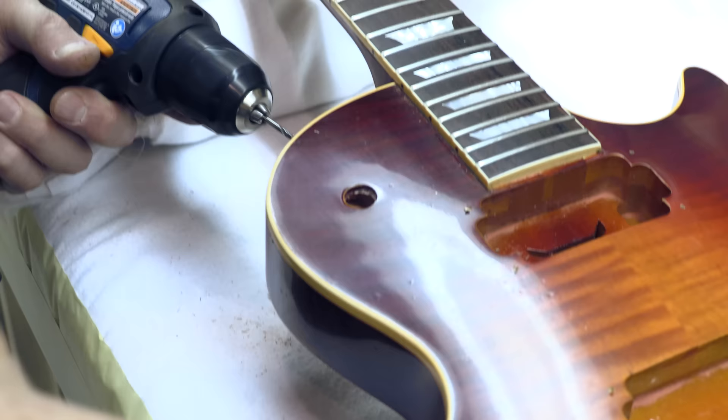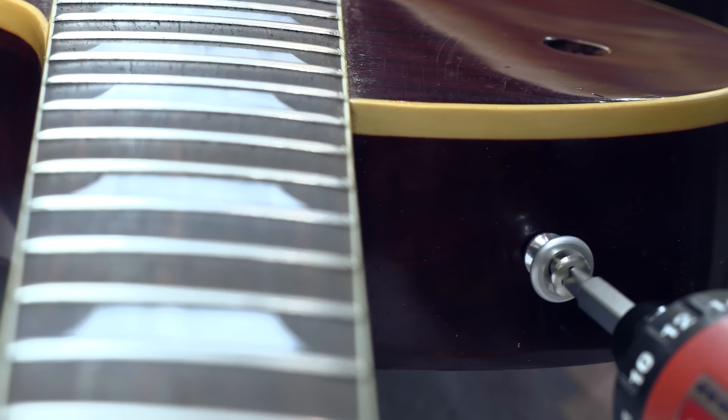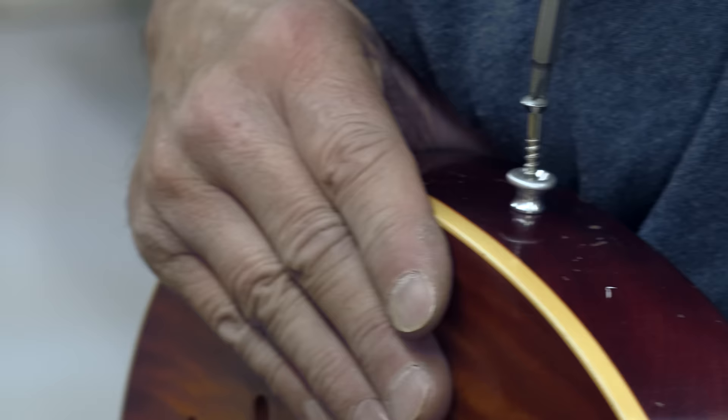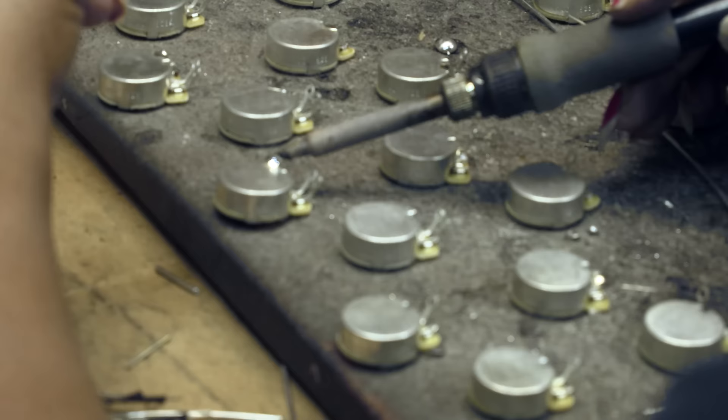When you look at a guitar that Tom aged, if you can tell me that looks like somebody did that in these modern times, I'll tell you you're not telling the truth. The demand has been so great that Tom can't do it all by himself, so now we have an aging department. Today, you'd have a hard time telling whether the aging was done by Tom himself or was done in our aging department, which is less than a half dozen people.